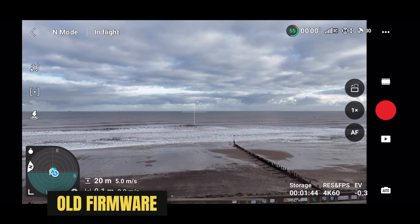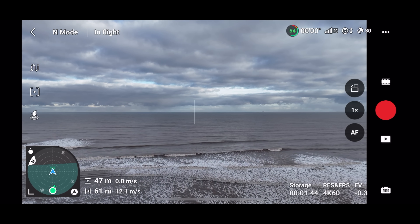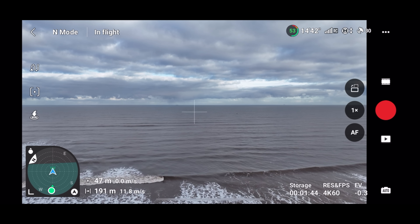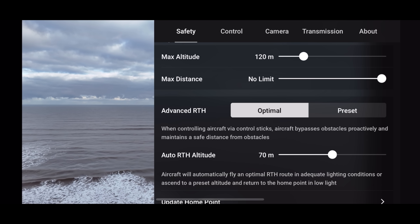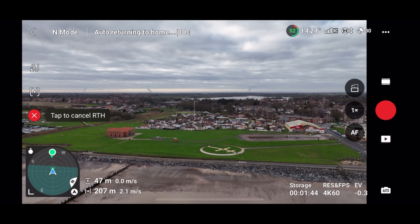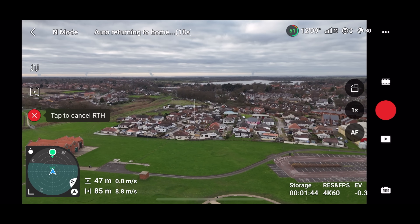This is with the old firmware — back-to-back comparisons. I'm taking a flight out; 47 meters altitude is more than enough, and maybe 150–200 meters distance to get a good return to home test. Flying out over the North Sea — it's really chilly today. Let's click return to home and see what happens. It is actually returning to home and doing so at that 47 meters — it doesn't actually seem to be returning at the 70 meter altitude.